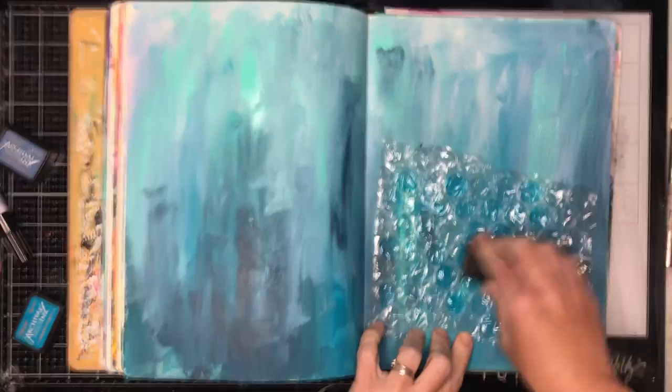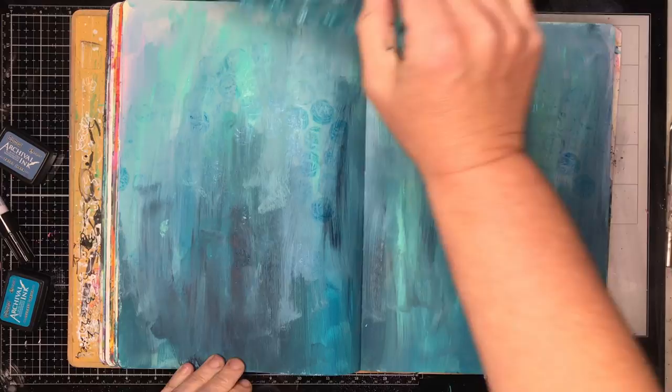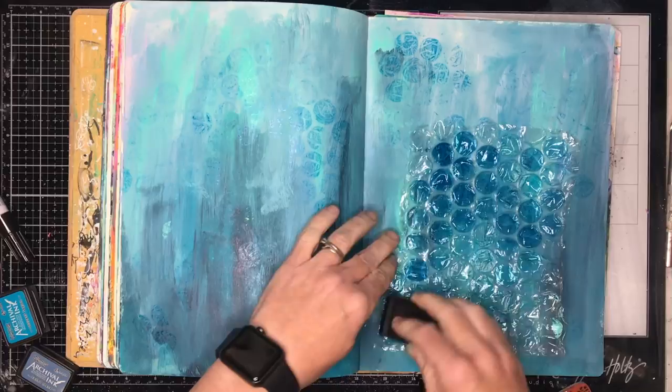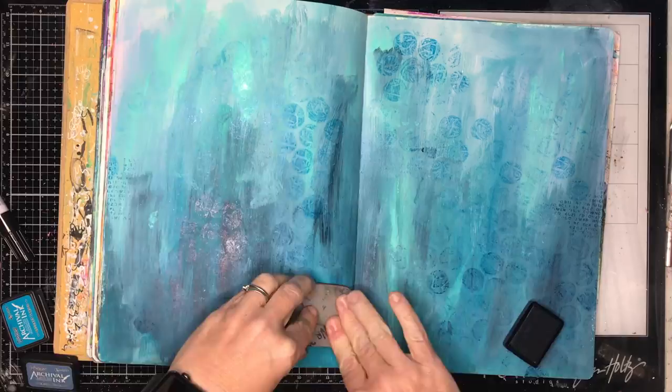Once I've finished painting my background and dried it off, I decided I want to add some mark making over the back just to give it a little bit of interest. I'm using my good old bubble wrap, and again I'm doing the tonal thing with the inks — using some lighter inks and some dark blues, and being careful to put the dark colors towards the bottom and the lighter colors up at the top. This just adds some texture in the background, a little bit of interest.